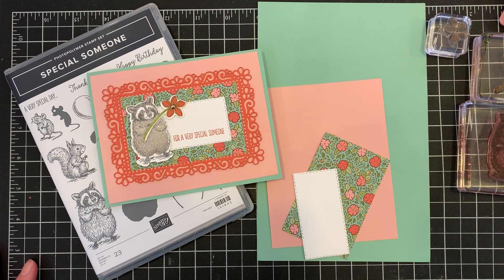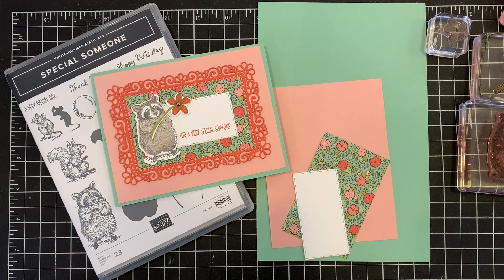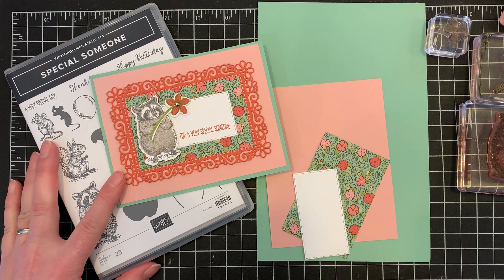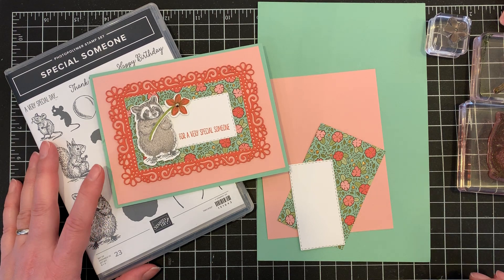Hello everyone, this is Jessica Brigden of Jess B Creative Cardiology. Thank you for joining me today. We're going to make this cute little raccoon flower card with the Stampin' Up! Special Someone stamp set, as well as the new Stampin' Up! Ornate Garden Specialty Designer Series Paper.